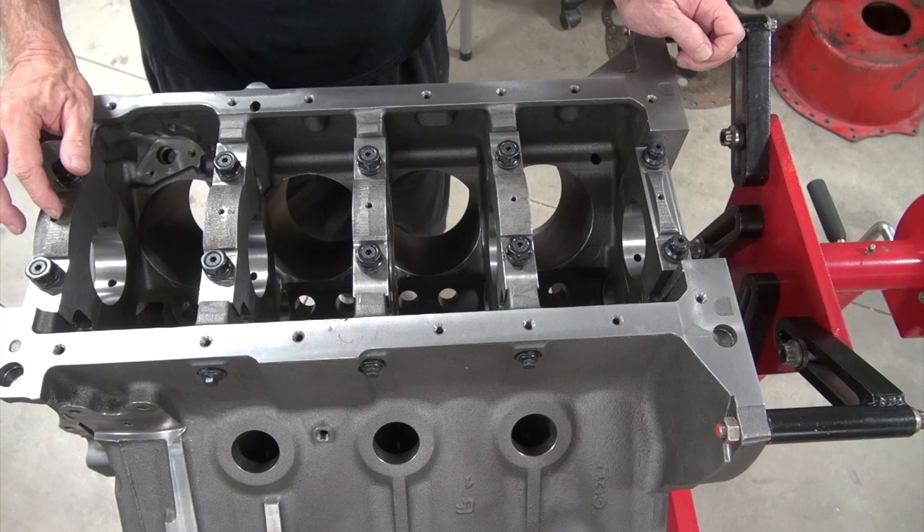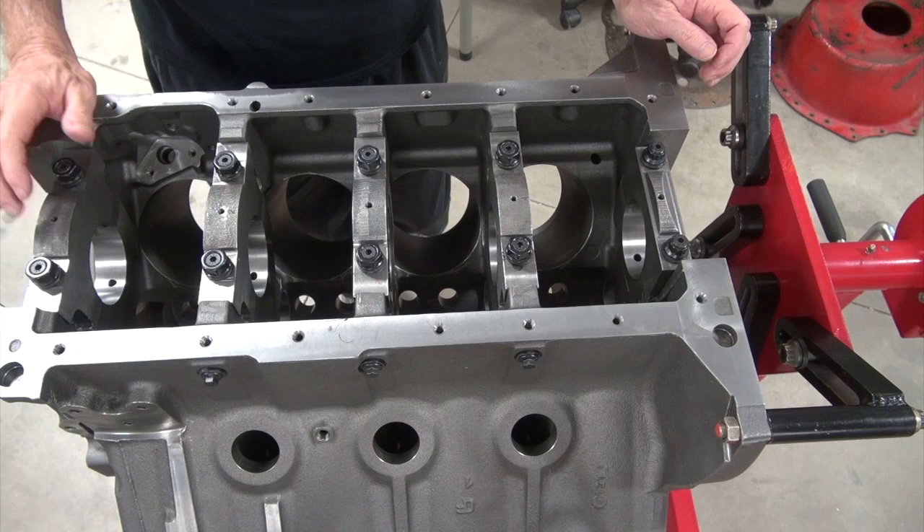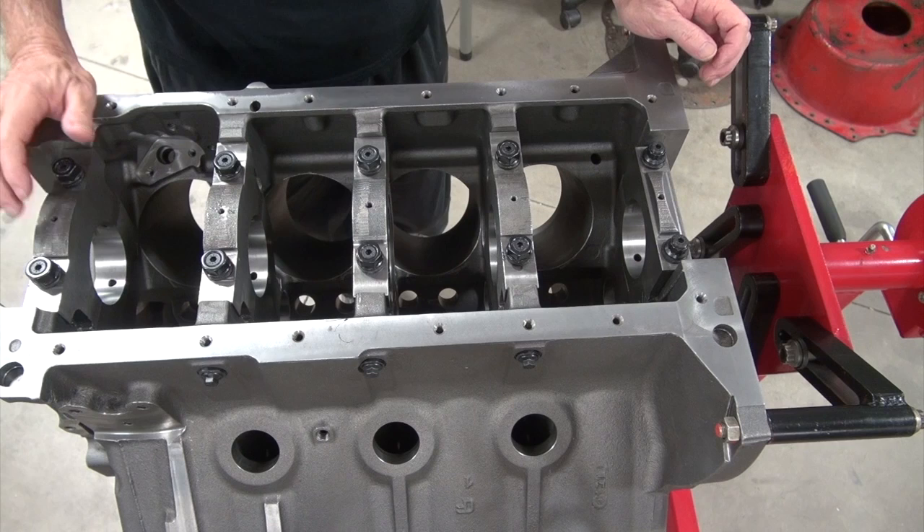The next step is cylinder honing. I think we should stop this episode of the build so the videos don't get too long. Next one, we'll be honing the cylinders and we'll put a torque plate on it and see if it distorts or not — you might be surprised.